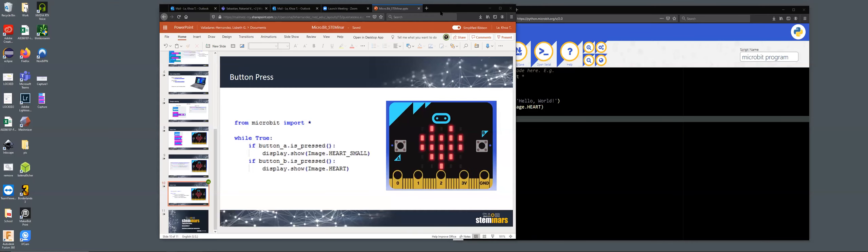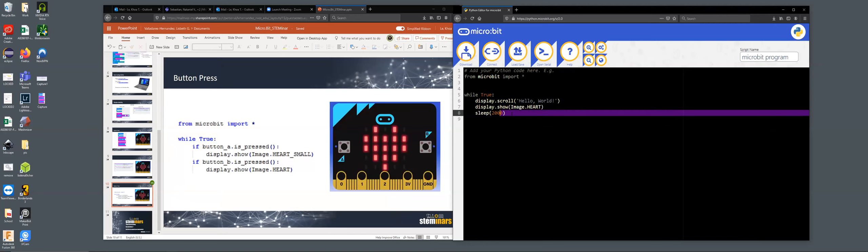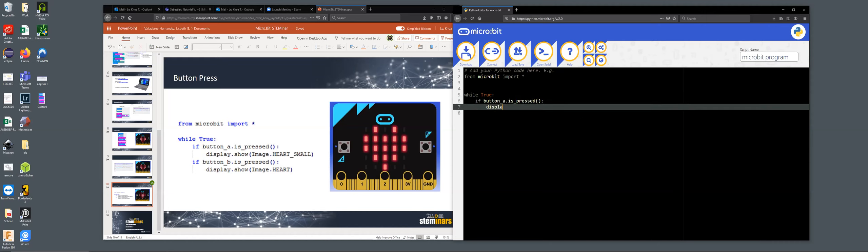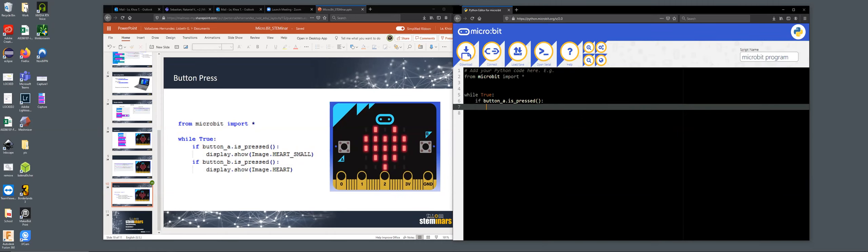Here's the Python editor. Obviously you don't have a way to run this online — you need a physical product. But let me type everything here. Start with: from microbit import. Then while True. If you go to this website those should already be there for you. If button_a.is_pressed(): — just press enter and it will auto-indent for you. Then display.show(Image.HEART_SMALL). That's the same small heart functionality.